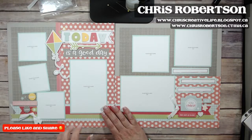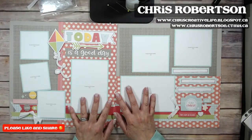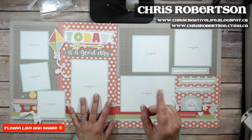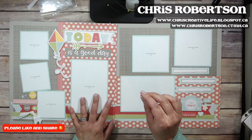And then this is Layout Number Three. Like I said, it's just a mini workshop so there are just three layouts. If you're interested in getting the files, you can stop by my blog to find out how to do that at chriscreativelife.blogspot.ca — all the details for the workshop are already posted there this morning.